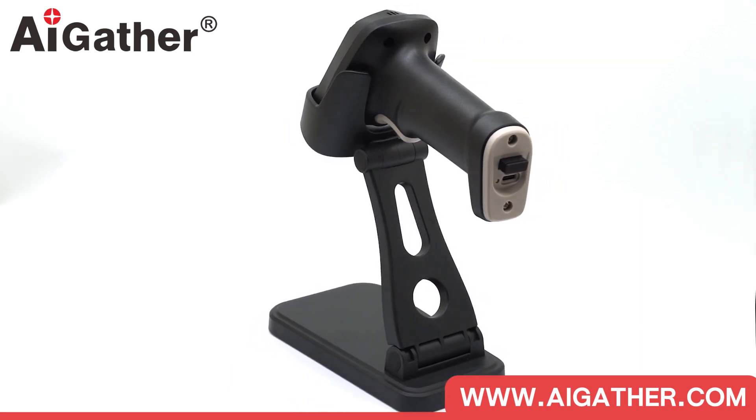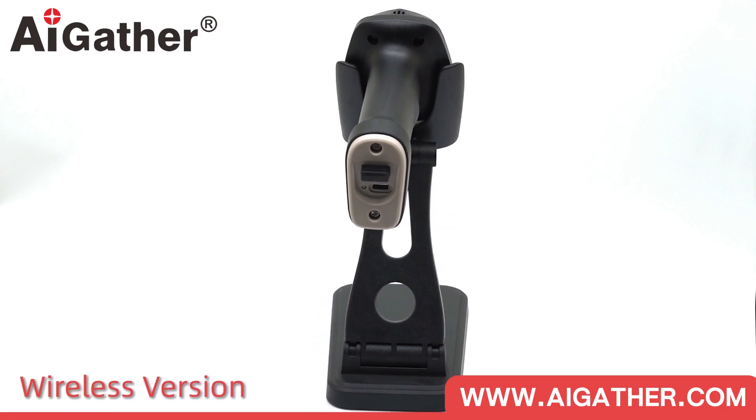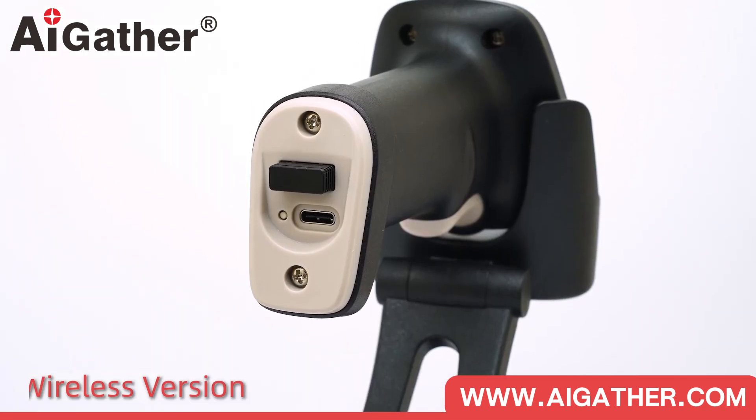It has an optional standard wireless version that uses a Type-C port and a receiver placing hole. No need for a driver — just plug and use.